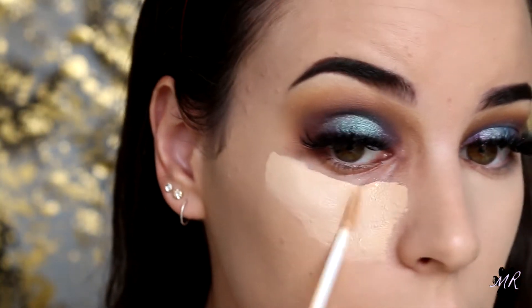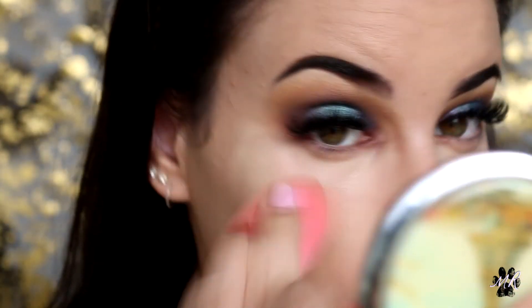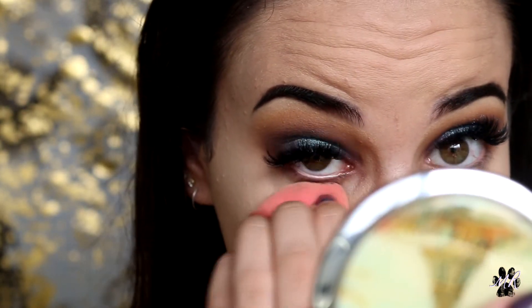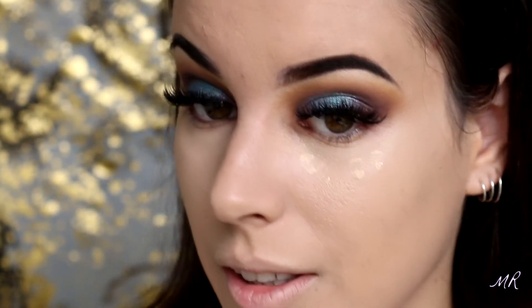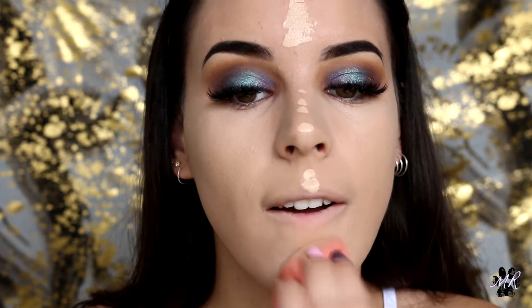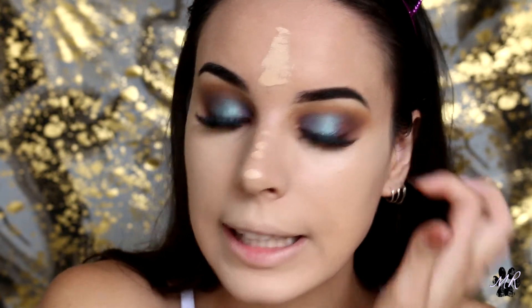That's so full coverage, oh my god I love it! I don't know if this is because I'm applying like half the bottle, but still — oh my goodness! It's so full coverage, holy crap. If anything this is better than my Too Faced one and this cost me literally like seven dollars. I'm just putting a little bit more on because I'm actually really in love. It covers everything up immediately and it blends so good.